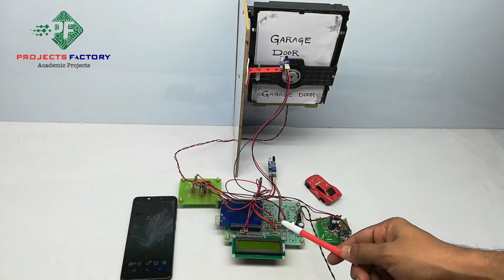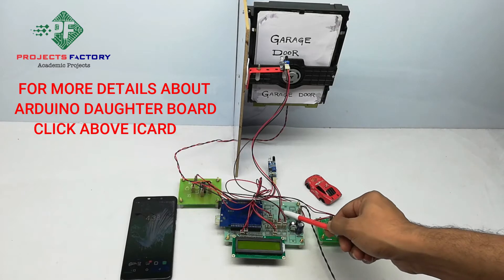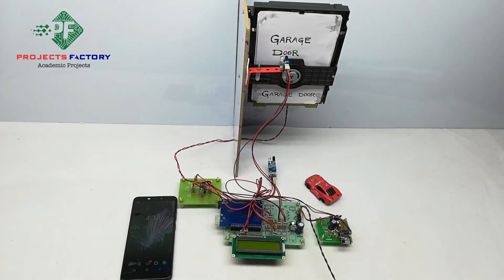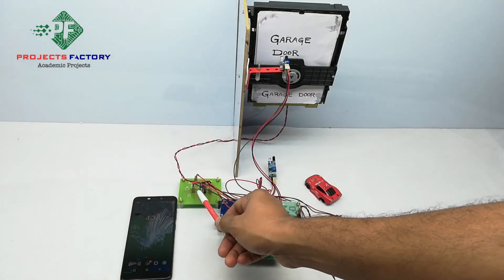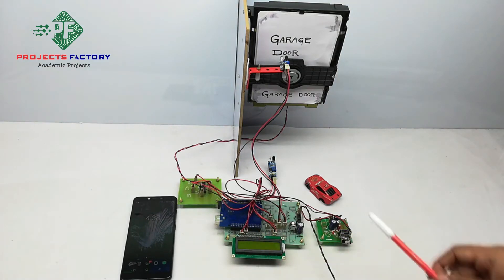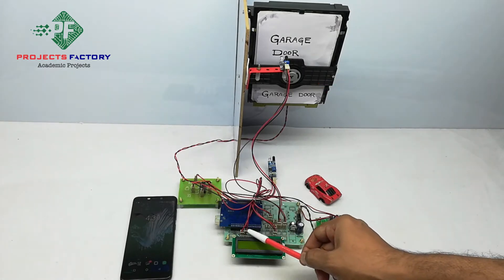This project is an IoT-based smart garage door opener. The hardware connections include Arduino and its data board along with power supply, and a 16x2 LCD display. A Wi-Fi module ESP8266 is connected to the Arduino UART port. A DC motor is controlled by an L293D H-bridge IC connected to Arduino digital pins. IR sensor 1 and IR sensor 2 are also connected to Arduino digital pins.